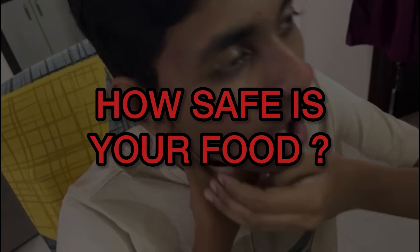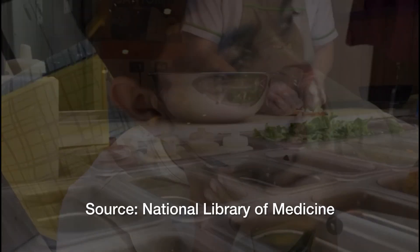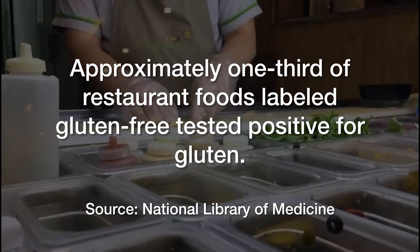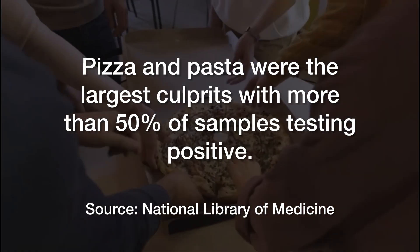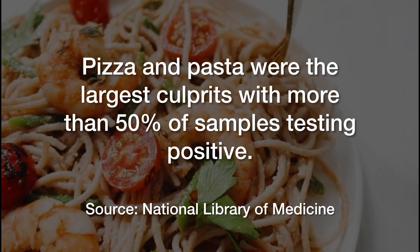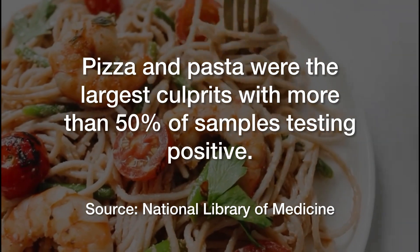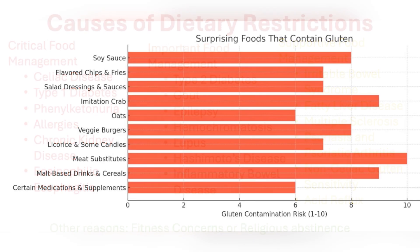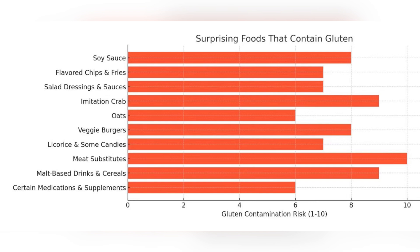How safe is your food? Approximately one-third of restaurant foods labeled gluten-free tested positive for gluten. Pizza and pasta were the largest culprits, with more than 50% of samples testing positive. It's not just allergies — many autoimmune conditions like celiac disease and metabolic disorders require strict diets. One wrong bite can have serious consequences.